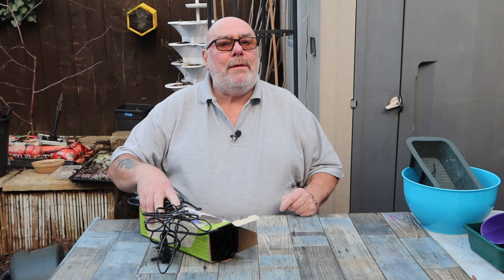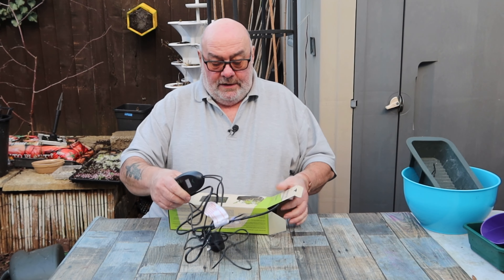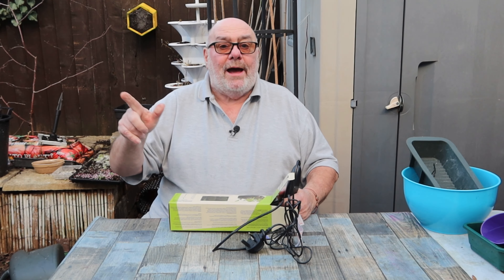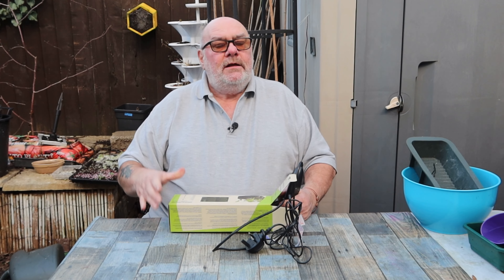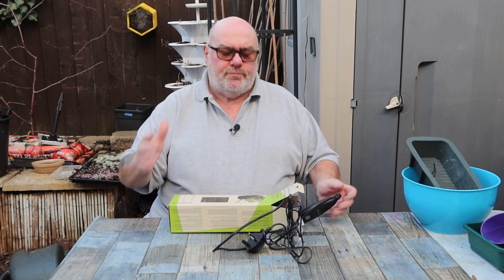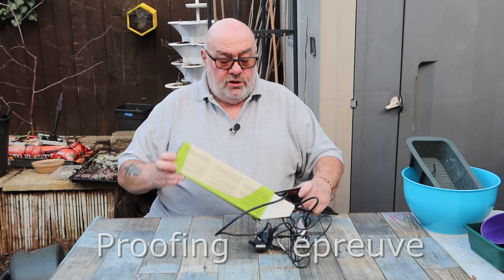Are you alright guys? I've got a double whammy for you today. I've been using one of my seedling heat mats to proof my bread. Proofing bread is the final rise — it's called the proof. It comes from the French but I'm not going to try and pronounce that.